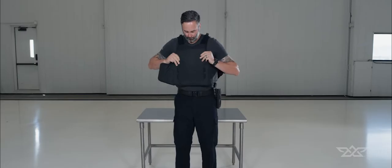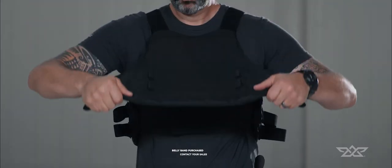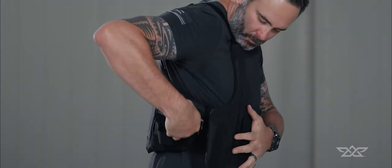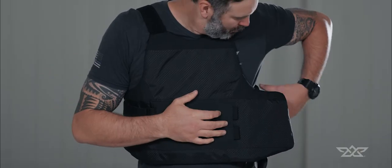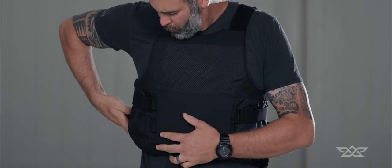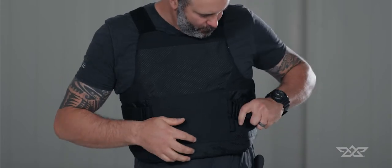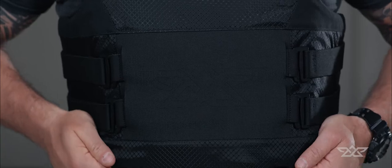Put your vest on. Secure the belly band across the body first and adjust to your comfort level. Attach the top G-hook strap on one side, pushing the front panel to overlap front over back. Repeat the same steps for the other top strap. Finish by securing the bottom G-hook straps. It's important to check that the front panel is overlapping the back.